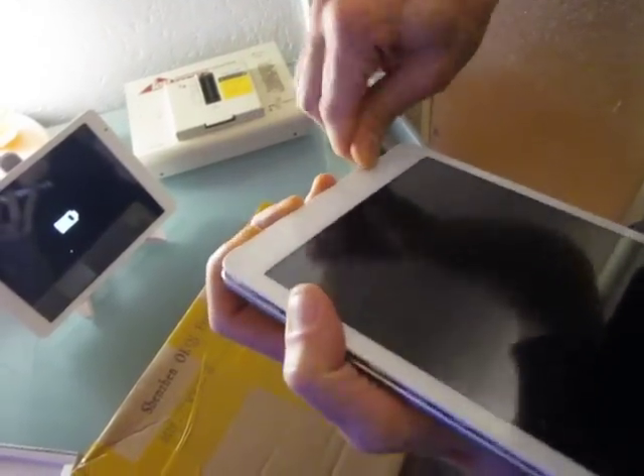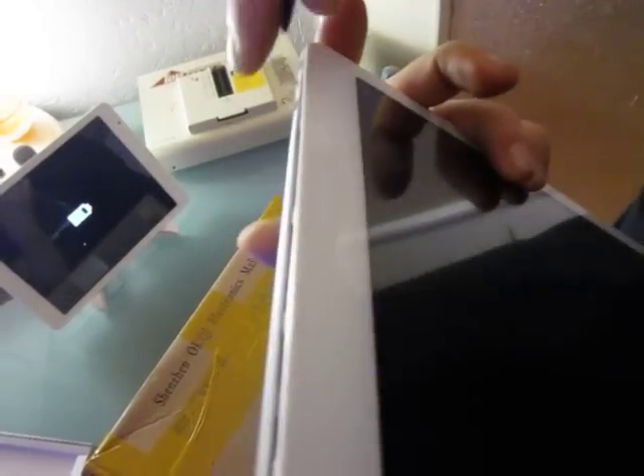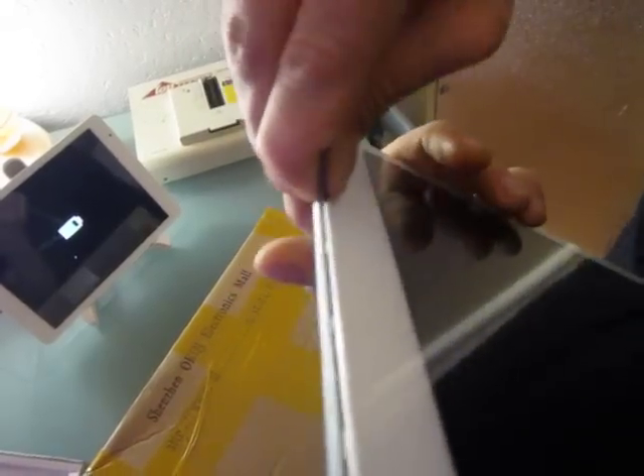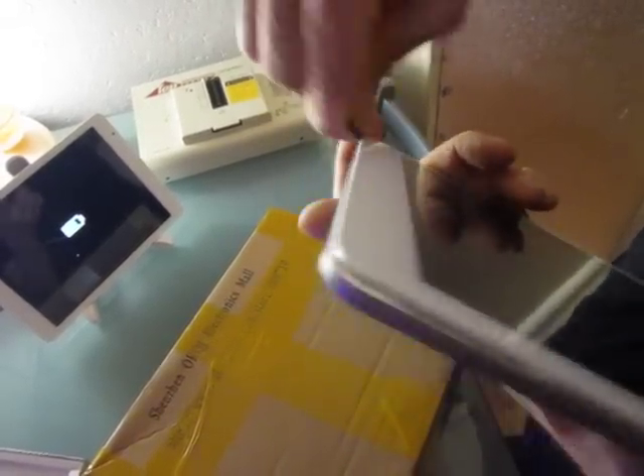A little bit more — ok, that should be fine, I guess. Yes, you can see, it's really simple.